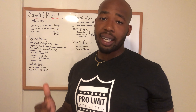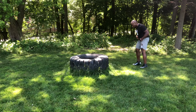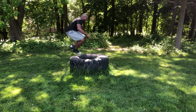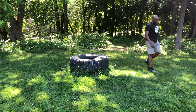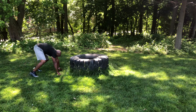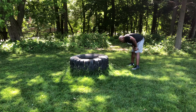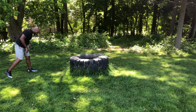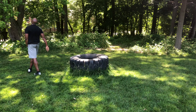We're going up to 10 — we're only doing half a pyramid, not going back down. So we'll do two burpee tire jumps, jump ropes, three burpee tire jumps, jump ropes, four, five, six, seven, eight, all the way to 10, or until the 15-minute timer goes off. After that, you should be pretty tapped and pretty tired.